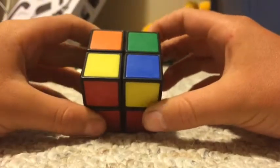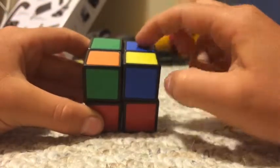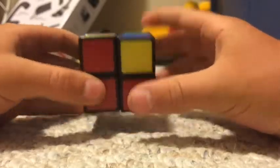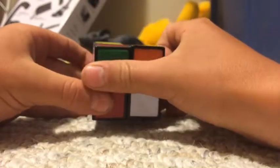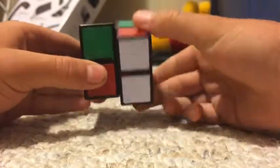Then you're going to look up on your upper layer and look for yellow pieces. If you have two yellows — say this blue here was a yellow — you would hold it on the right side. But since you only have one yellow, you need to hold it in the bottom left corner. And you need to do this algorithm: R, U, R prime, U, R, U2, R prime.